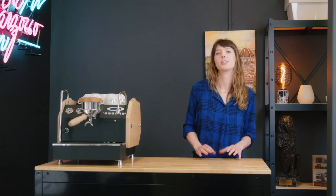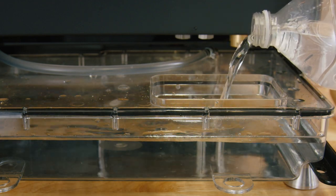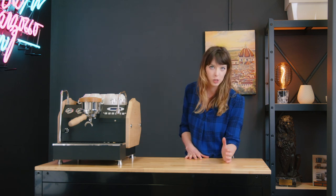Water can seem like a big mystery to a lot of us. It's clear — isn't it clean? But that's not true. Your water probably tastes great but it doesn't mean that it's great for your espresso machine. Espresso machines are a little bit more particular. Putting non-recommended water into your espresso machine can cause quite a lot of damage, so we want to talk about what it means to put good water into your espresso machine.